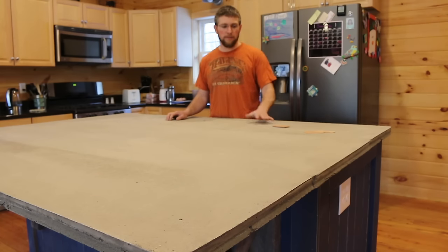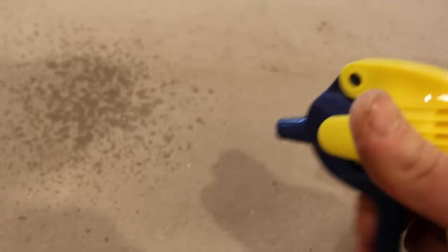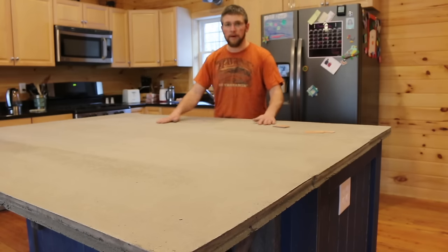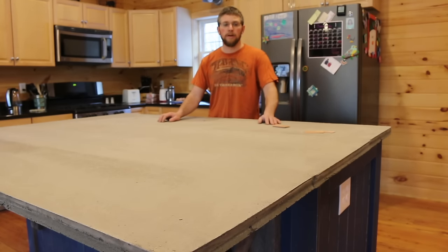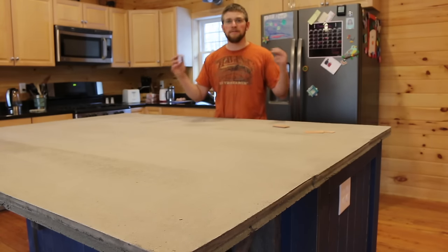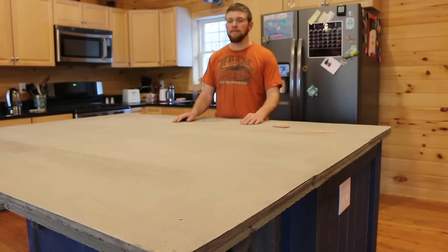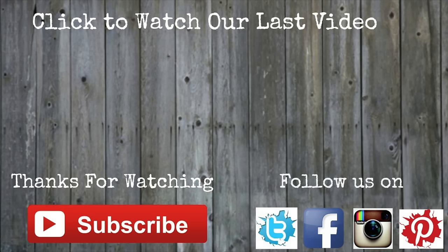We're going to be doing more updates on the concrete countertop pretty soon after it dries for a few days. We're going to let it set up and get harder. We'll be sanding and polishing this down probably from 400 grit and then to 800 grit. We're going to keep more of a stone feel — I don't want to polish it up too much. Going to go to 800 grit, put some of the sand and the pebbles shining through. Then we're going to seal it off with a tung oil — natural tung oil — so it's more of a food grade. I'll be polishing up the edges, getting those to look nice, making a better profile. If we have to fill in some of the holes with a slurry, we'll do that too. If you have any questions or comments on the concrete countertop, leave them down below. We'll see you next time.